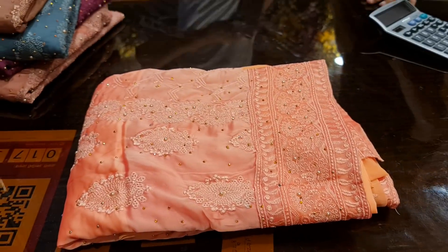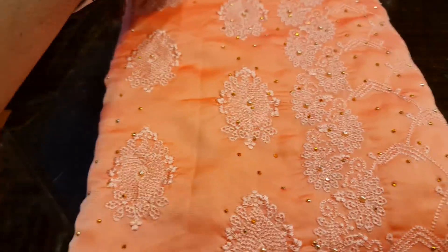Here is our special Barish Air collection. This is a Silk Air. This is a special Silk Air collection. Look at this. This is a Barish Air collection.